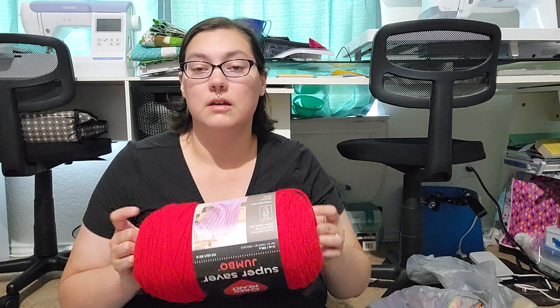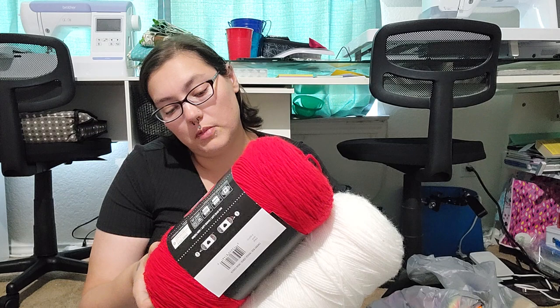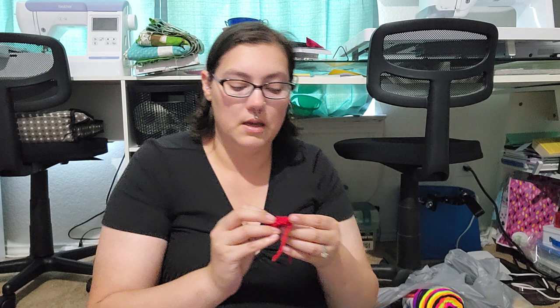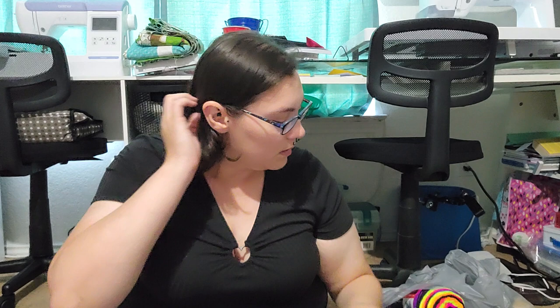I've got a new-to-me craft that I'm going to be doing, and it is crocheting. I've got two of the big Jumbo Red Heart Super Saver things in white and red from Walmart. What I'm doing with them — my purpose — is to make these little tiny red hearts and just put a cross in them, from Amazon, to make prayer hearts at church.